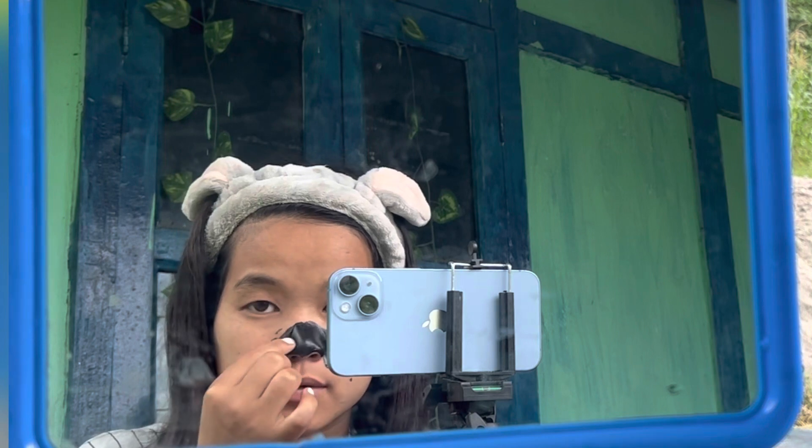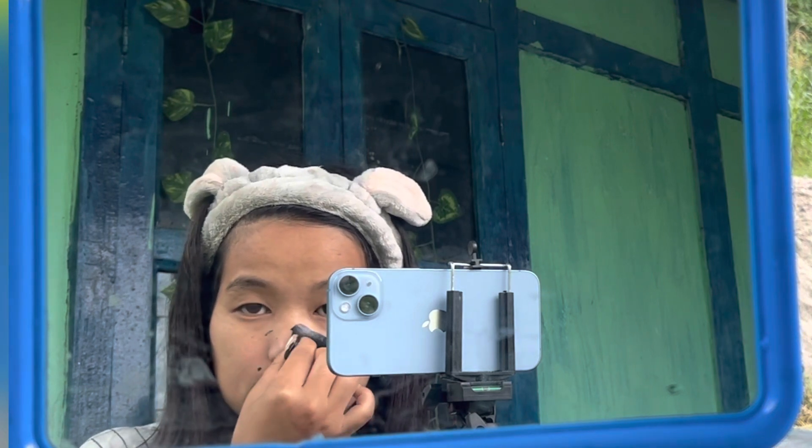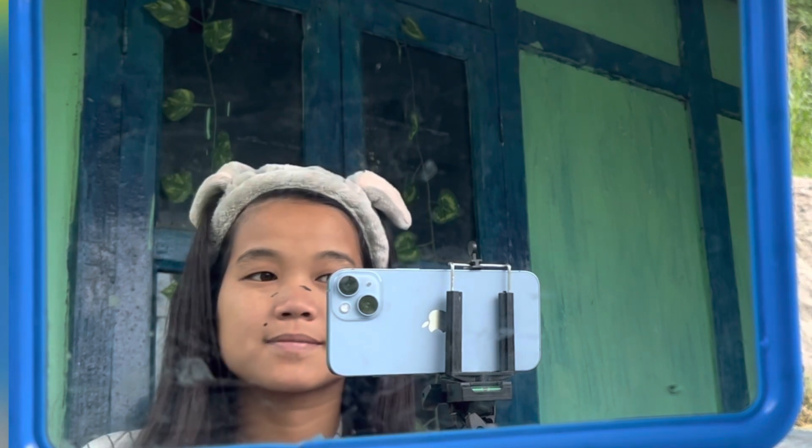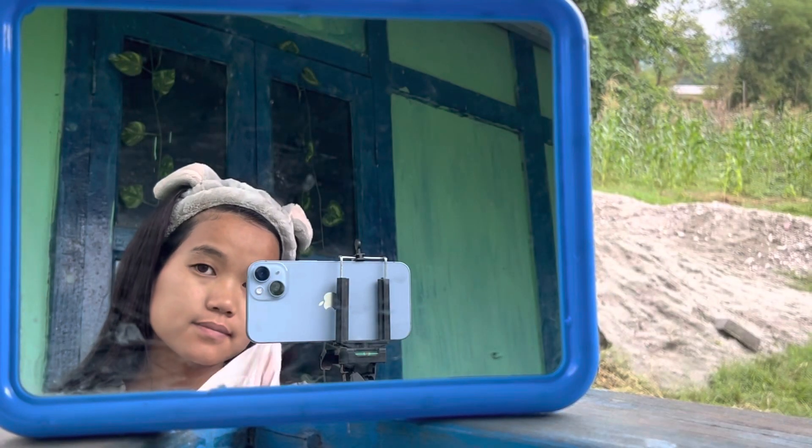I am going to wash my face again. So now I am going to use the last product. This is Lotus. So I am going to use this last product — it is also from the Fruit and Lotus company. So in the last step, I am going to use this face pack. This is Lotus.